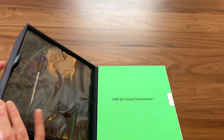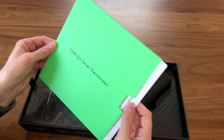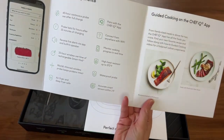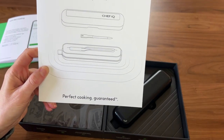Let's see what's in here. First things first, you've got quite the manual. You have an experience book that talks about pairing it to the app and then how the app works, which we will check out in just a moment. As they say, perfect cooking guaranteed.